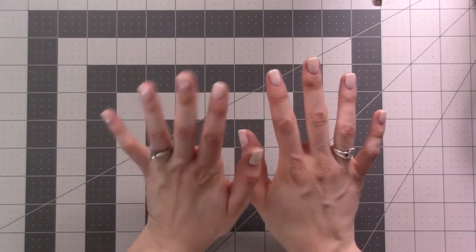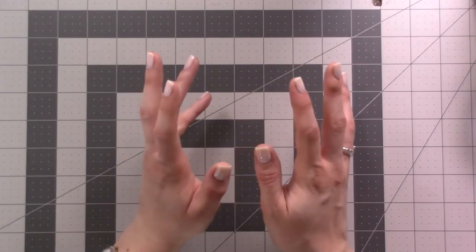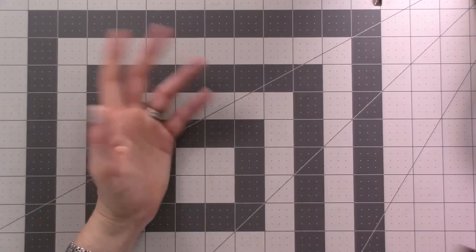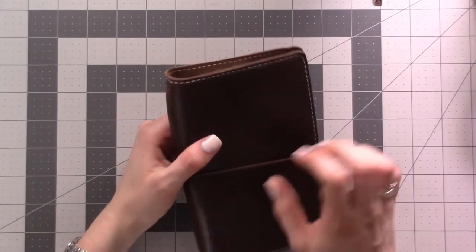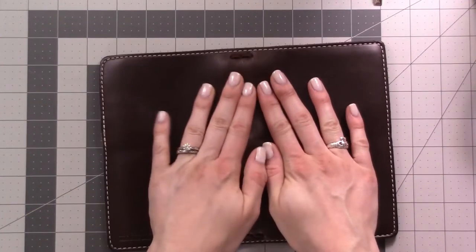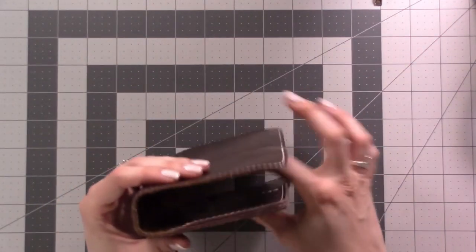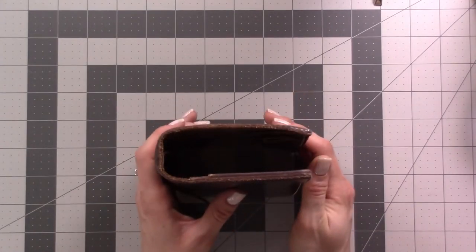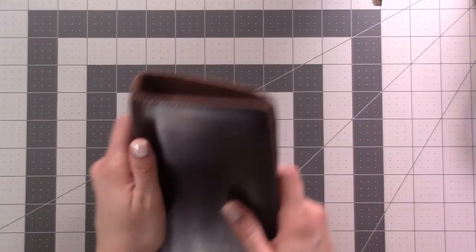I got it off the buy/sell/trade group on Facebook — it was pre-owned but not really pre-used much. Then one day I was browsing the buy/sell/trade group and I had been interested in trying out the Outlander leather from Chic Sparrow. I found one used, got a good deal. This is also personal size and I was hoping for something softer that would mold around the inserts better. You can already see it has more of a spine shape even without inserts.